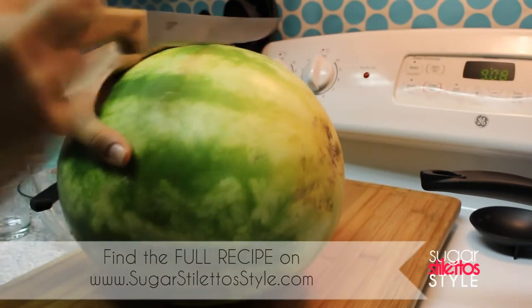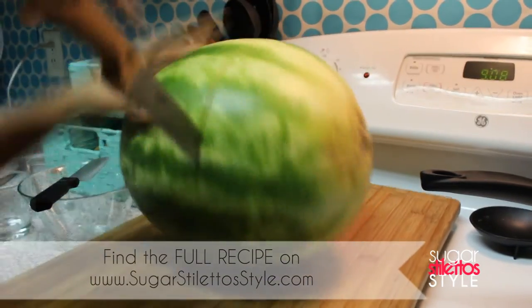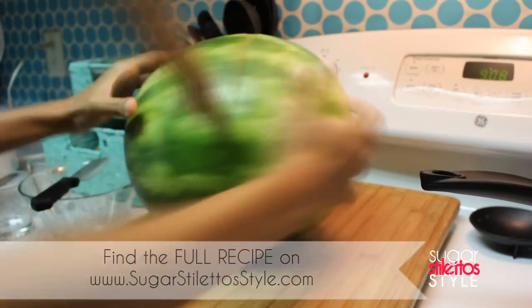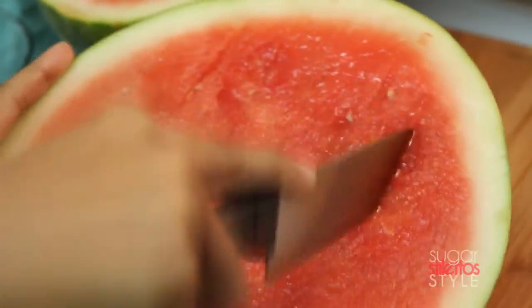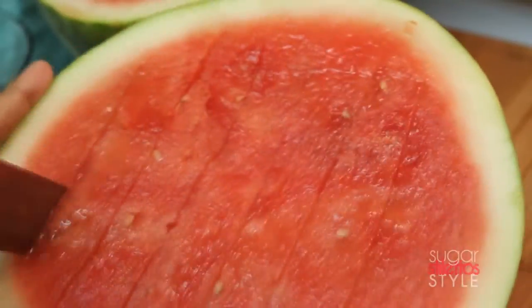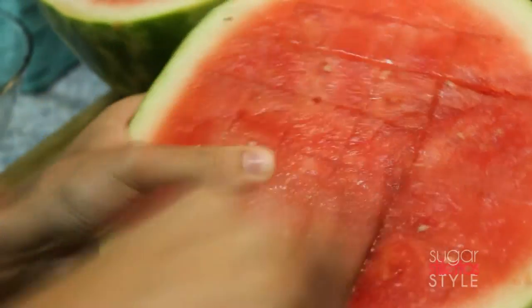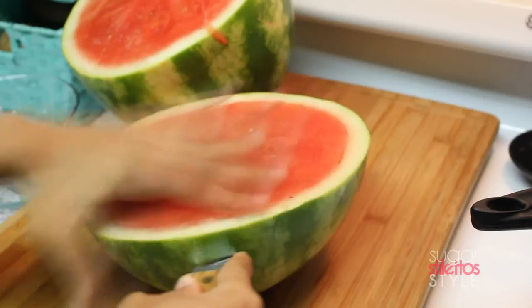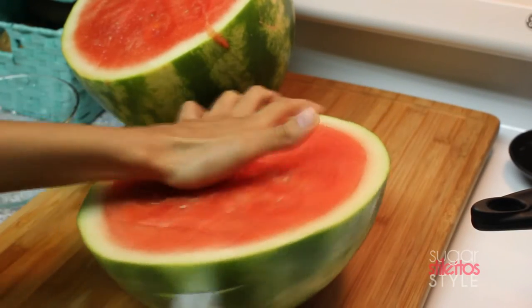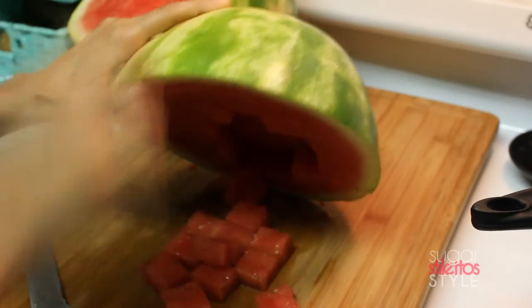Now we're gonna cut up this watermelon. I'm gonna cut it in half and make a couple of different things out of it. I start by cubing up my watermelon — I do a little checkered design with vertical and horizontal lines, then cut around the edge. Make two or three incisions on the side, move that knife around so it can cube, then flip it upside down. Cubed watermelon!